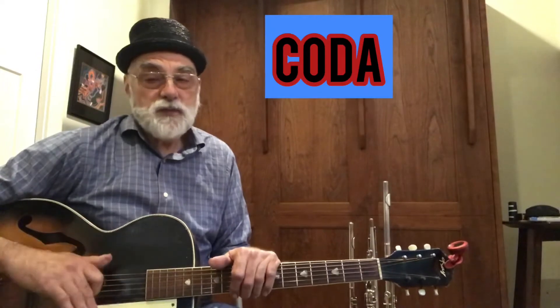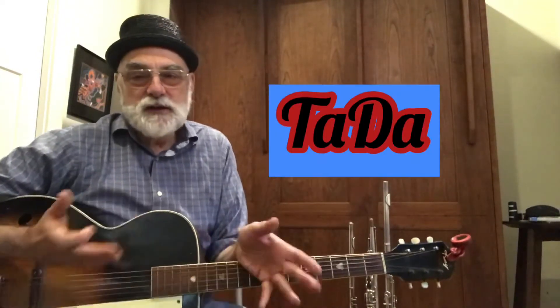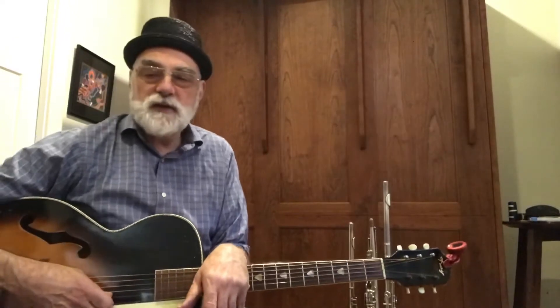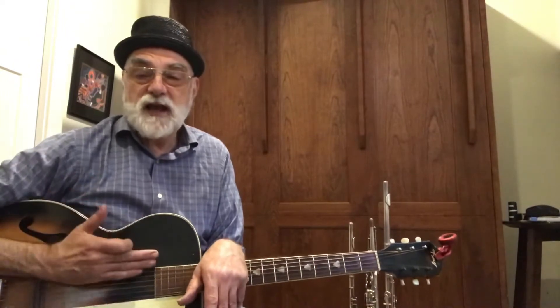That last A has a special part at the very end called the coda. The coda basically says, Ta-da! Now you know what — when you're done with something and you're proud of it, you say Ta-da! I finished it. That's what the coda does at the end of the finale.